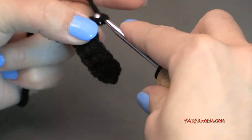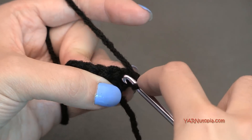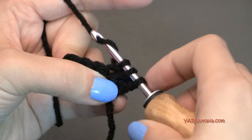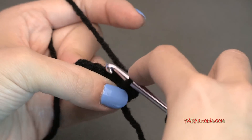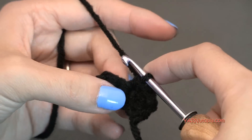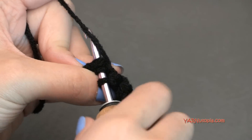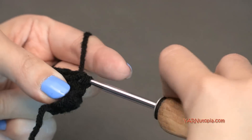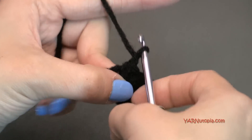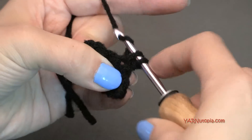In the second chain from the hook and across, we're going to single crochet. Turn the chain toward you and work in those back ridges. Go into the second chain, yarn over, pull through, yarn over and pull through two loops. Continue across — one, two, three, four, five. You should have five single crochets on row one of the ear. For row two, chain up one and turn. Single crochet two together at the start, one single crochet in the next stitch, then single crochet the last two stitches together. You should have three stitches at the end of row two.